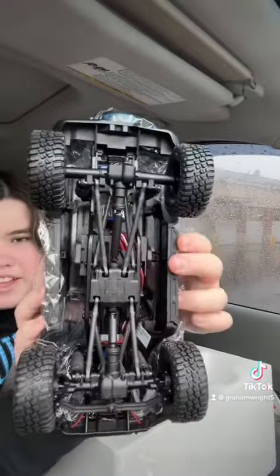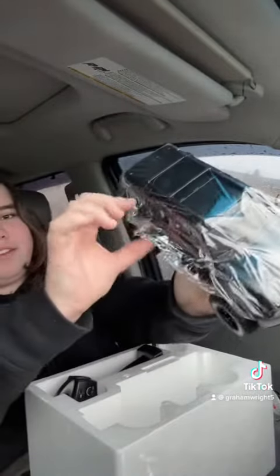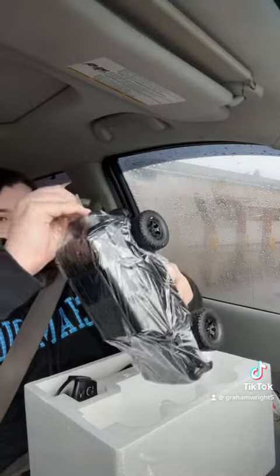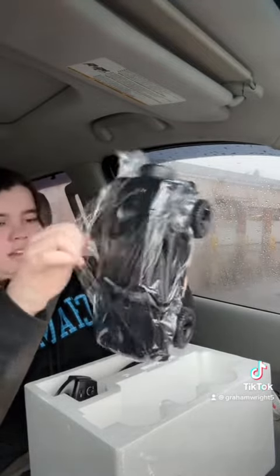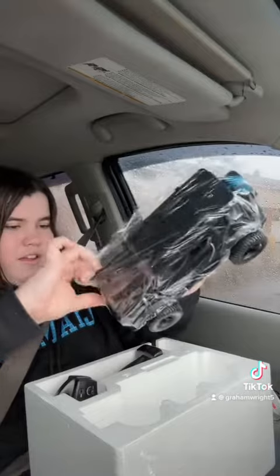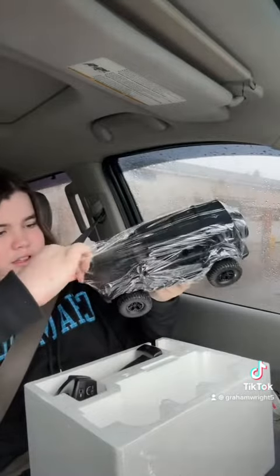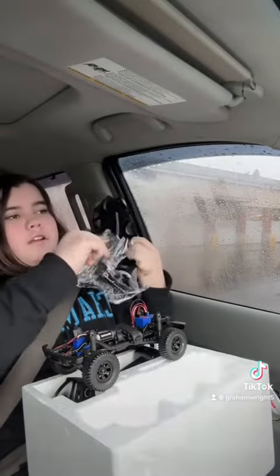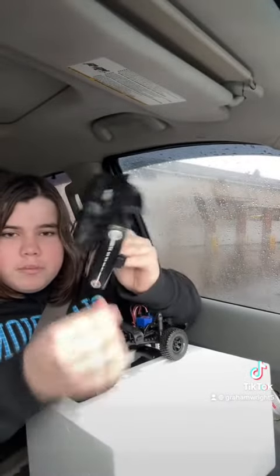Dang, guys, check it out. That is awesome. Let's peel the plastic off. It's on there pretty good. I think we gotta take the body off. Hold on. There we go, that's better. It just comes right off — body clips on, no pins. Check it out, guys. Come back for part two — we're gonna be driving it.